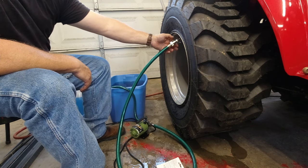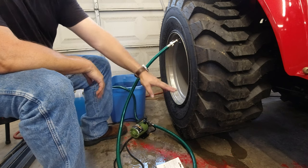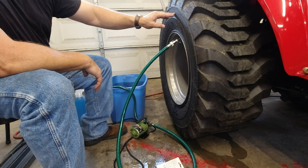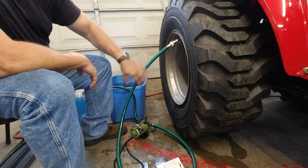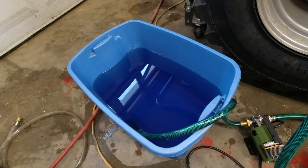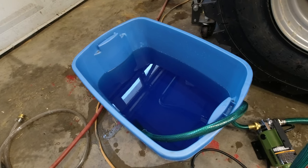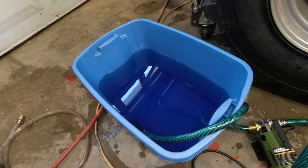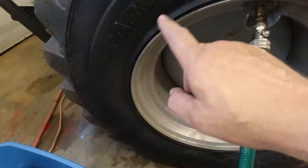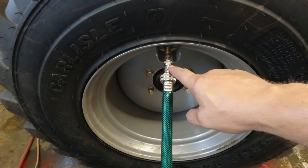I'll push that little button and you can see the fluid come out. We're going to let it fill up with fluid, and as it fills up it will compress the air at the top. Every so often we'll turn the pump off, push this button and bleed off the air pressure — making it easier on the pump. I'm watching the fluid level go down in the container, and it's going in pretty fast, which means it's compressing the air inside the tire.